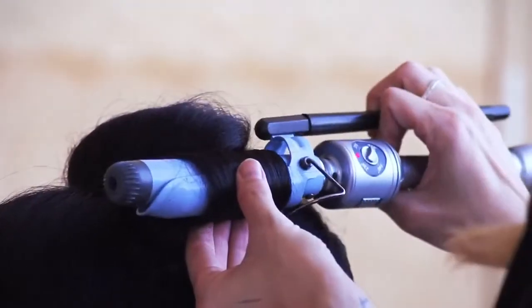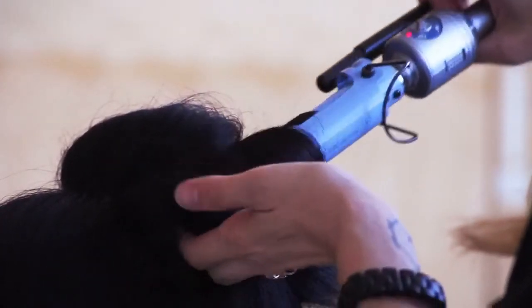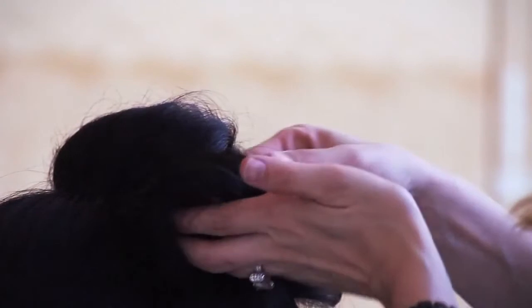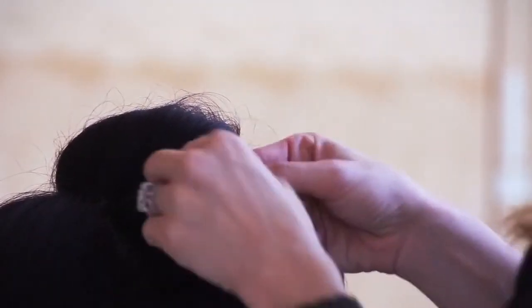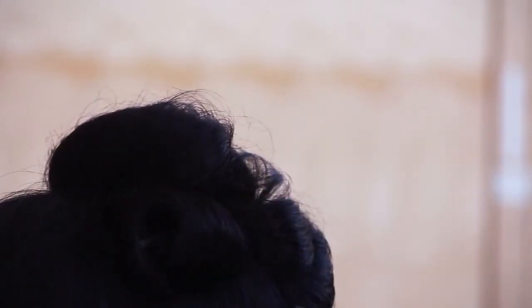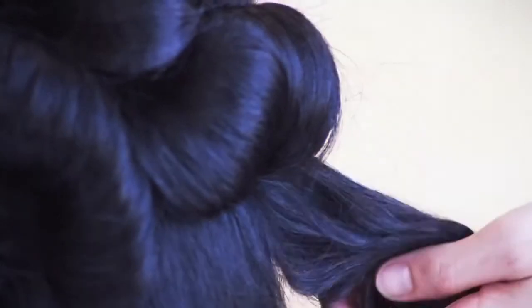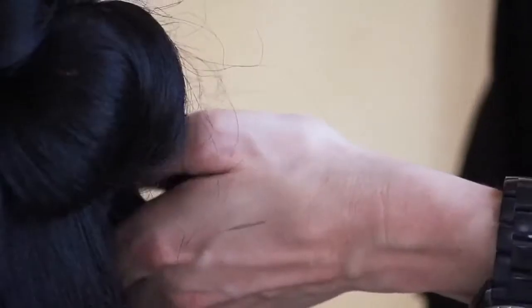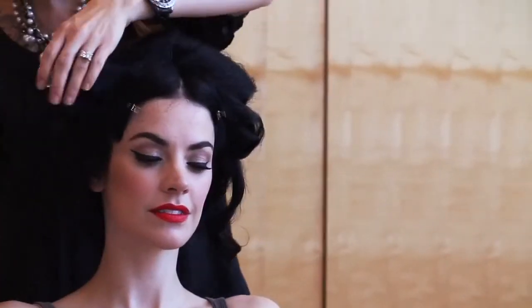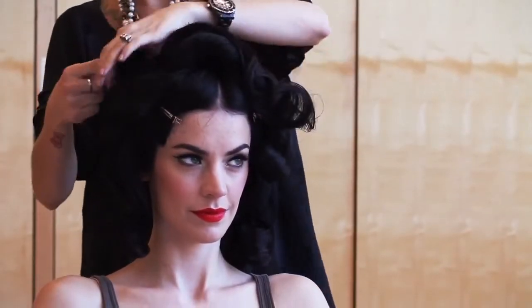Roll it through the iron. I'm using a Marcel iron that doesn't have a spring, and clicking the ends free to make sure that it's a clean, solid curl without the hook ends. Coiling it back in place and securing with a clip. Repeat this on the entire head. Make sure to use the same size sections each time — your sections are going to be about the same size as your iron.